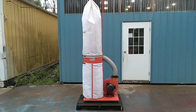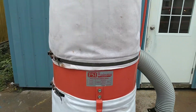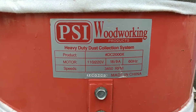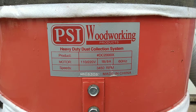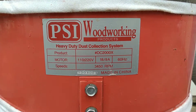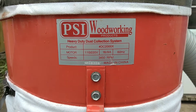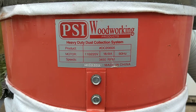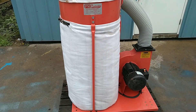Today we are looking at a PSI Products heavy-duty dust collection system. The model number is DC2000X. This is a 110/240 volt, 3450 RPM at 60 Hertz dust collection system.